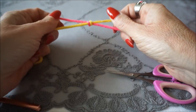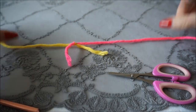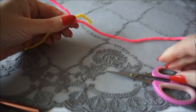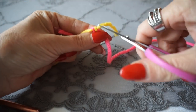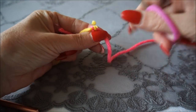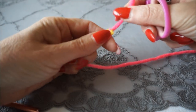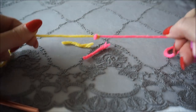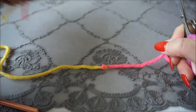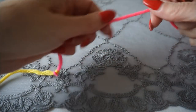You see, you can pull them very hard and nothing happens. You need a needle and then you can cut it quite quickly — cut it off.